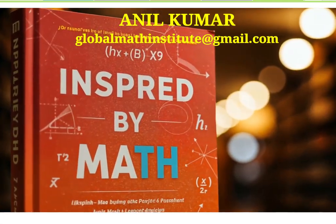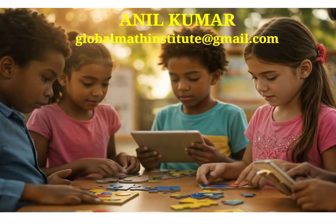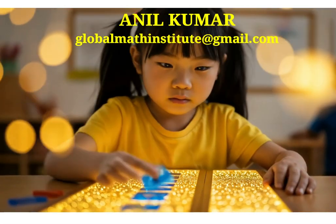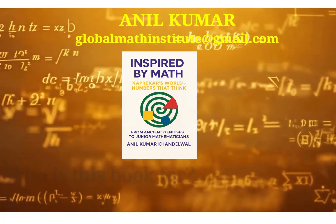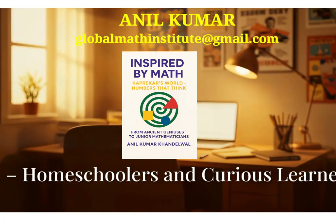Inspired by Math is for curious minds, creative thinkers, and junior mathematicians ready to explore the world with numbers. Whether you're a student, a parent, or a passionate educator, this journey is for you.